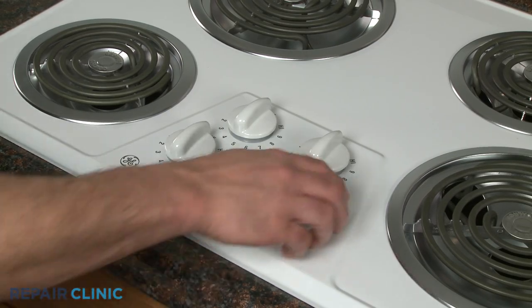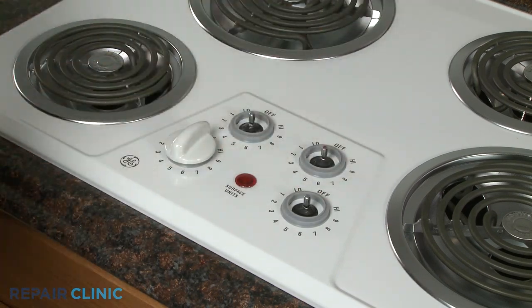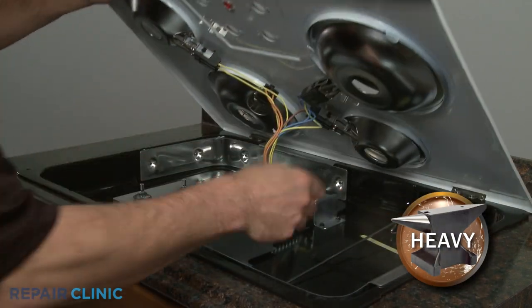To access components under the main top, first remove all four surface element knobs, then lift up the main top and support it.